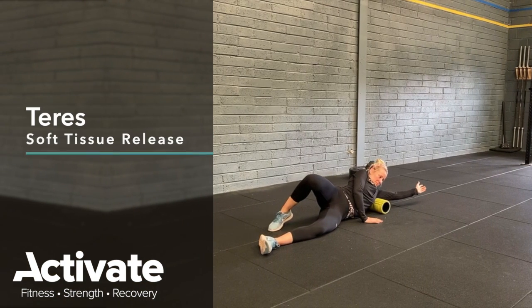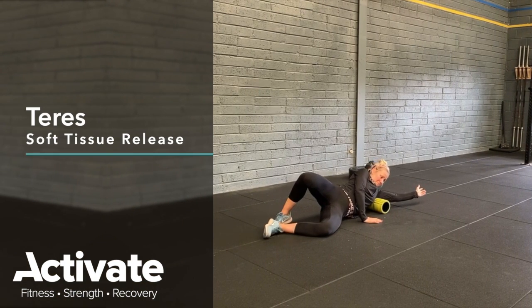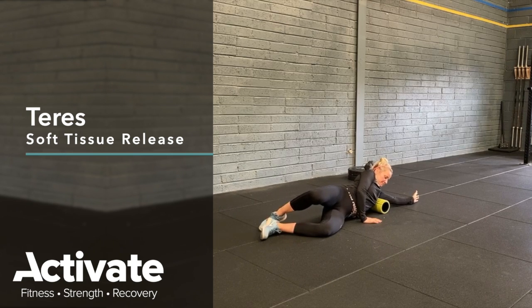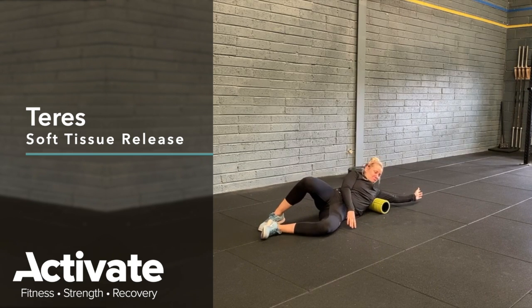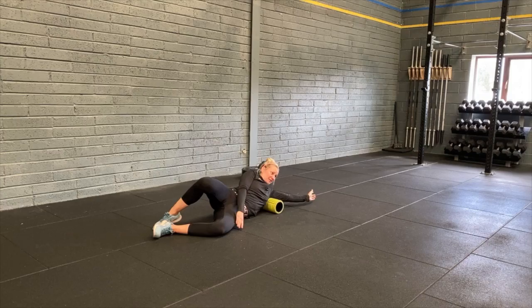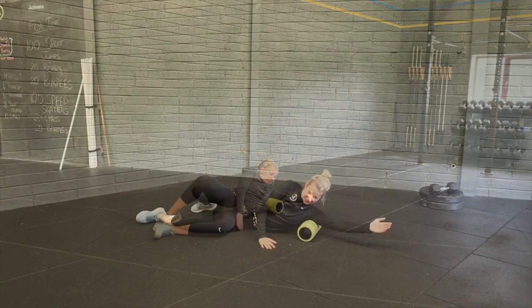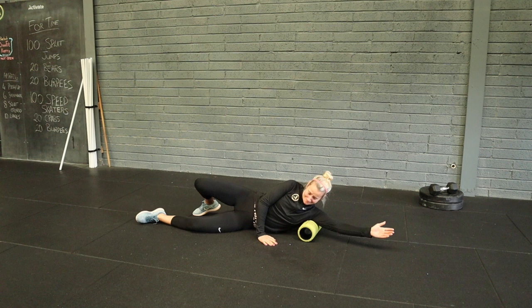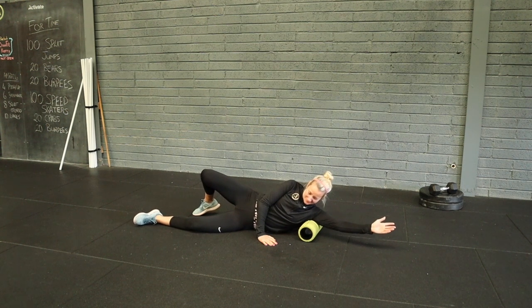Teres Muscle Soft Tissue Release. Using a foam roller with your arm overhead and the foam roller on the outside edge of your shoulder blade, slowly work back and forth across the outside edge of your shoulder blade to gently release the Teres Muscle Group.